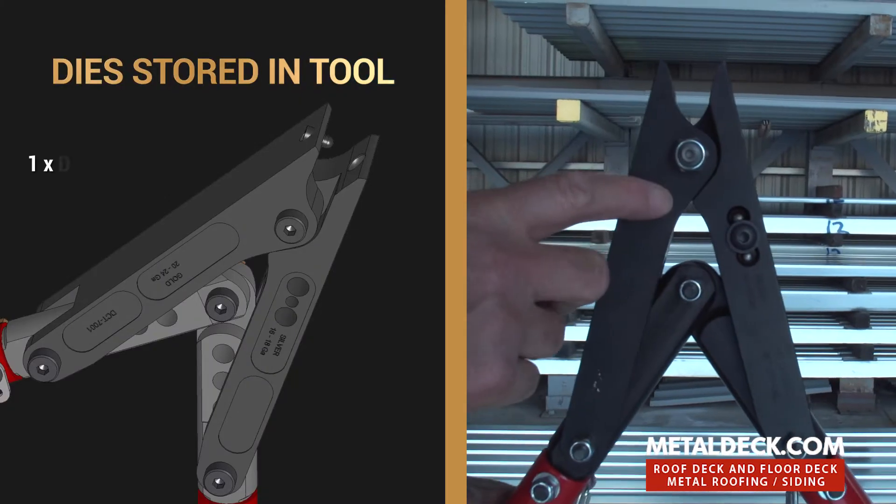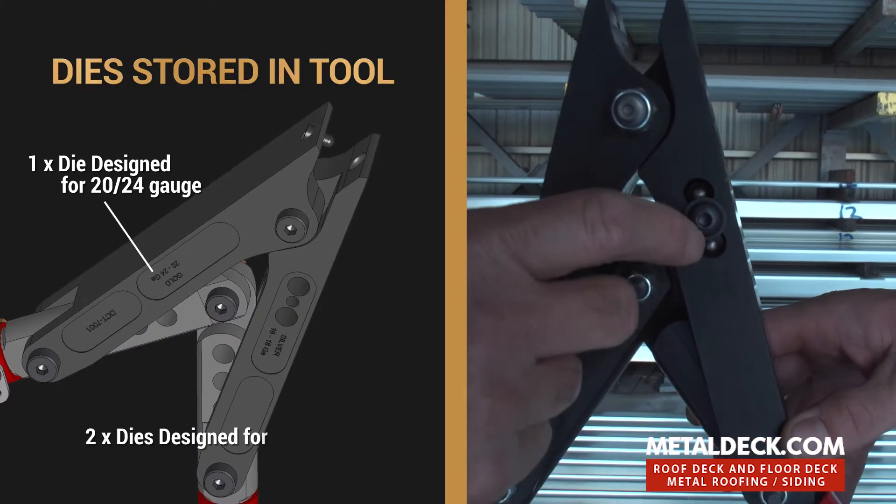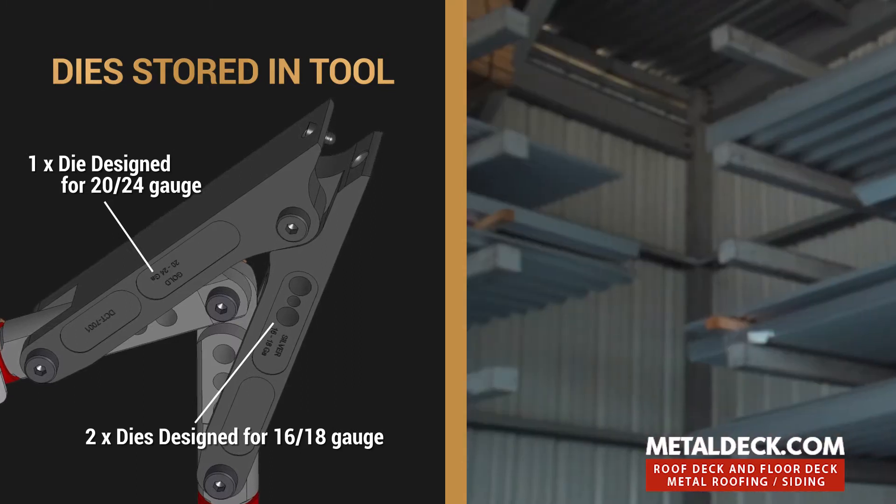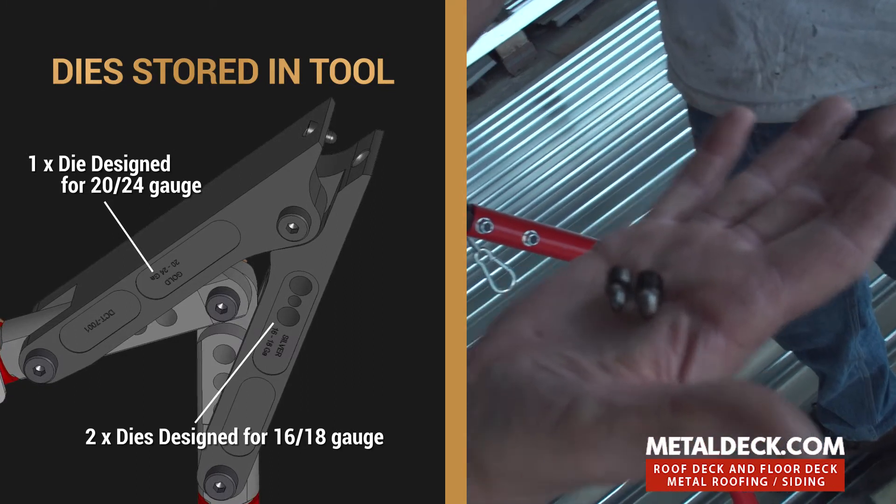When your button wears out, the tool comes with a couple of extras — two extra buttons ready to roll.